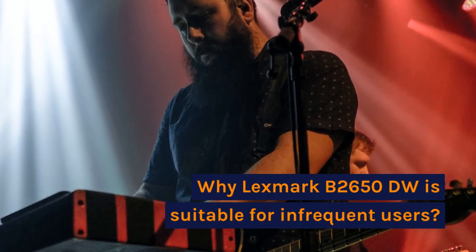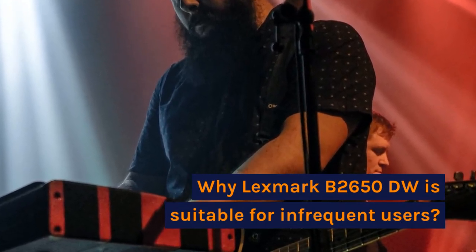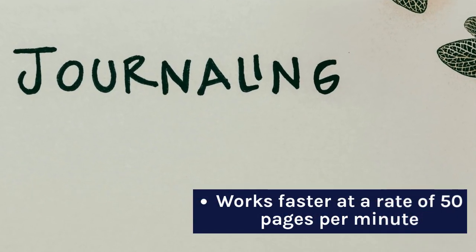While the Lexmark B2650DW is suitable for infrequent users, it works faster at a rate of 50 pages per minute.